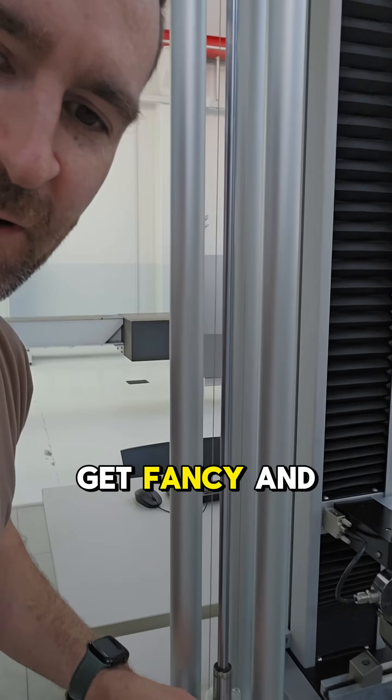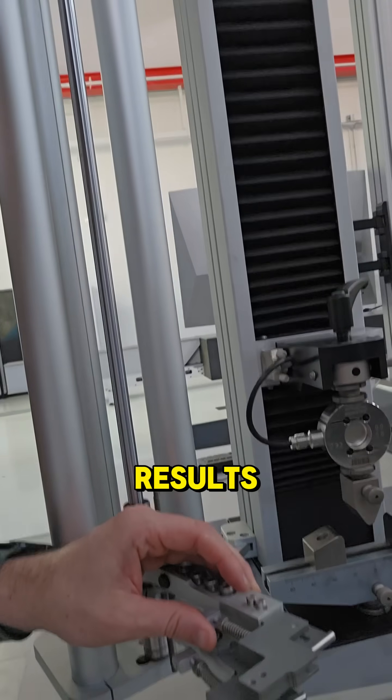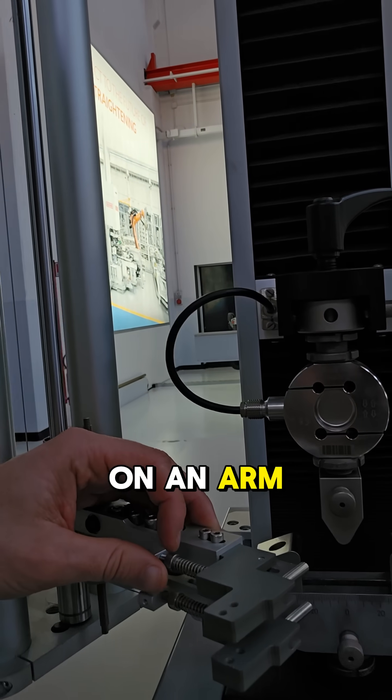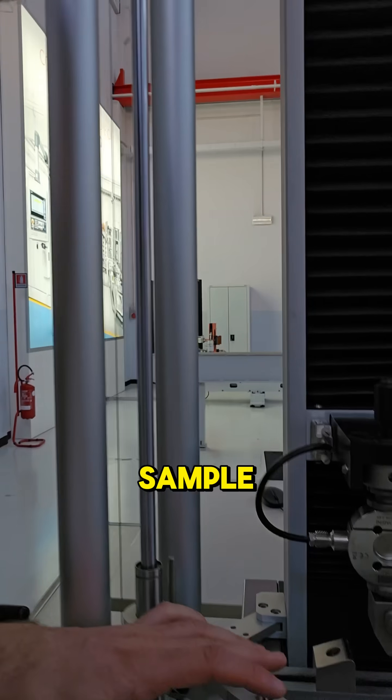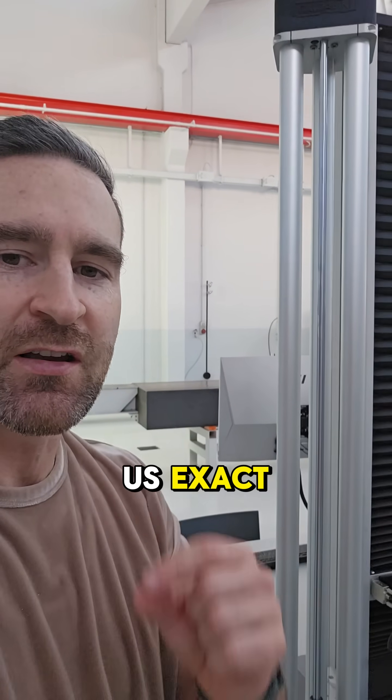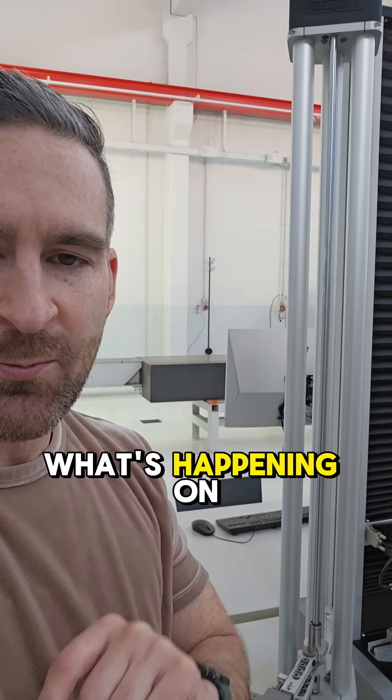And if we want to get fancy and get really good results, we use an extensometer. This extensometer sits on an arm and can fit right underneath the sample. It's also sometimes called a deflectometer, and it'll give us exact strain measurement for what's happening on the sample.